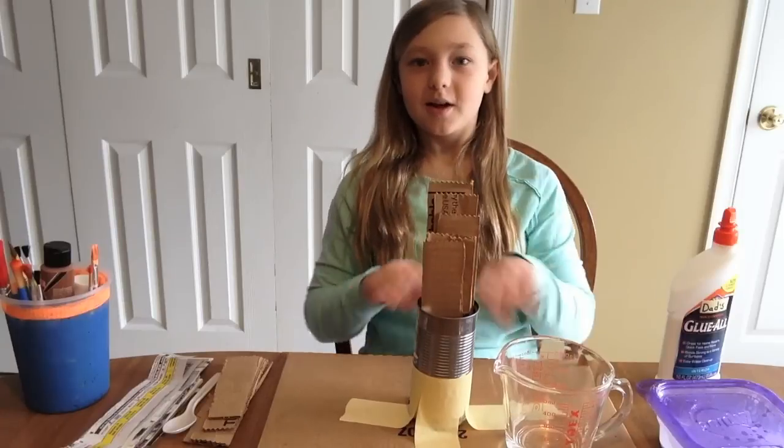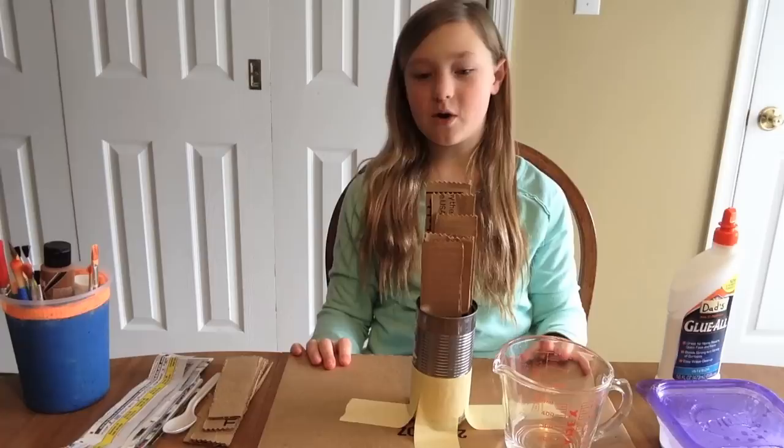Hey everybody, I'm Anna and today I'm going to be showing you how to make a paper mache volcano.